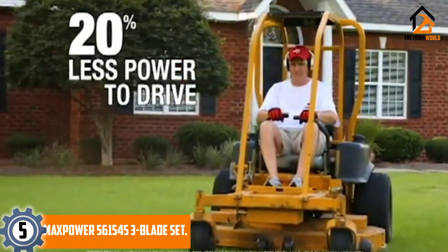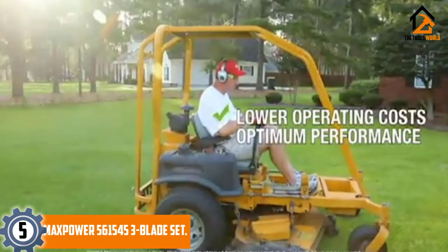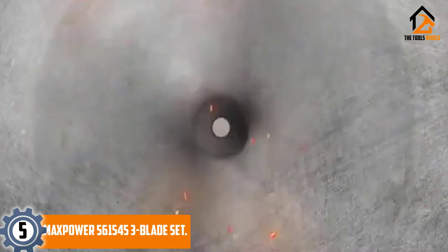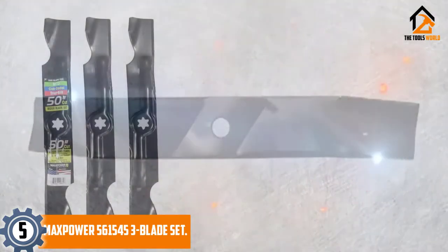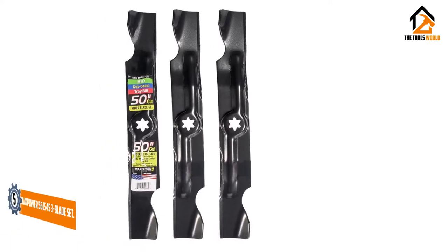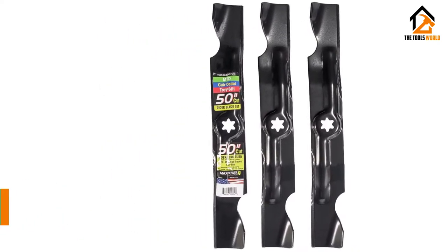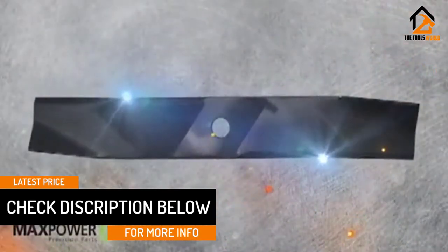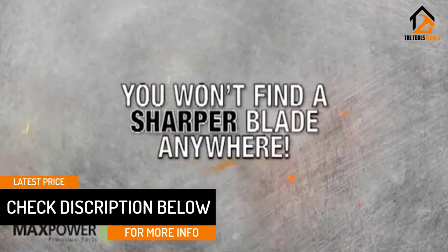Its six-pointed star-shaped mount is designed to fit MTD mowers but is also compatible with a wide range of Cub Cadet and Troy-built mowers, as well as a limited range of notoriously hard-to-replace Toro and Windsor lawnmowers. These lawnmower blades offer a high level of cutting power, allowing your lawn tractor to cover a large area of grass with a high level of speed and efficiency.